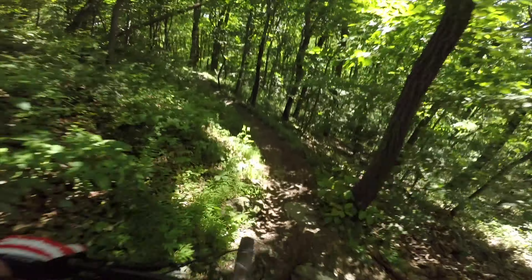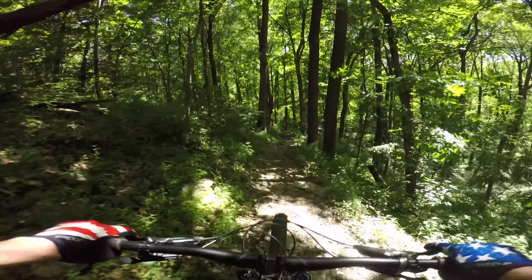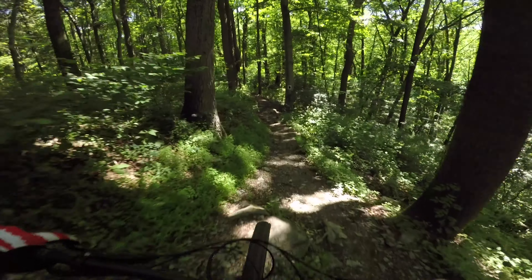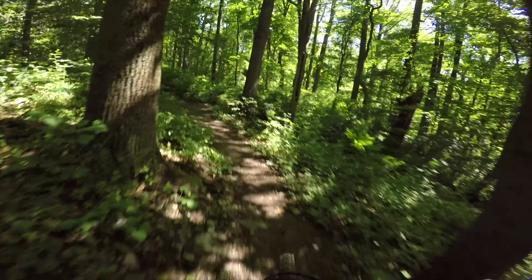Blue Trail North to Yellow Loop, Blue Trail South to Yellow Loop, Angry Bob, and then finally Blue Trail to White Black Trail. The green trail can then be used as a climb back up to the top.